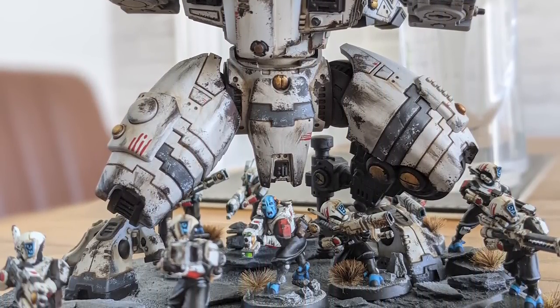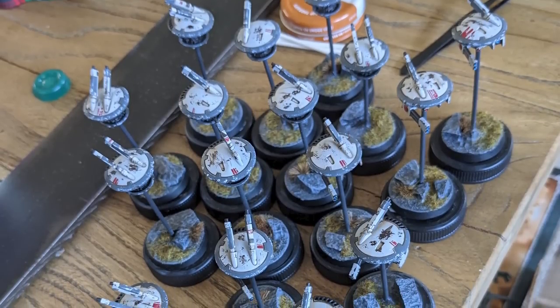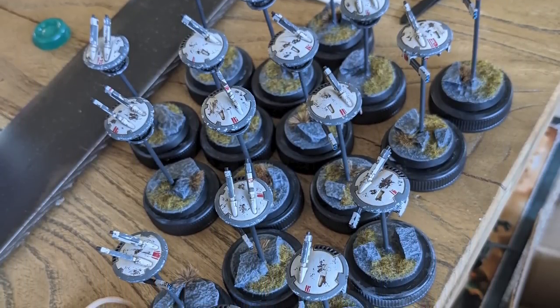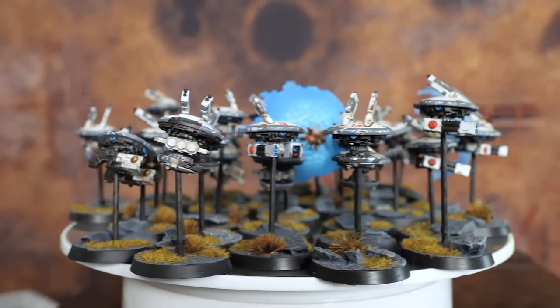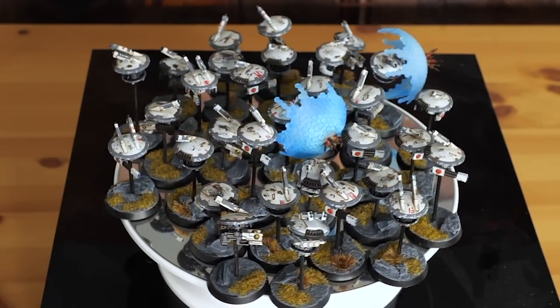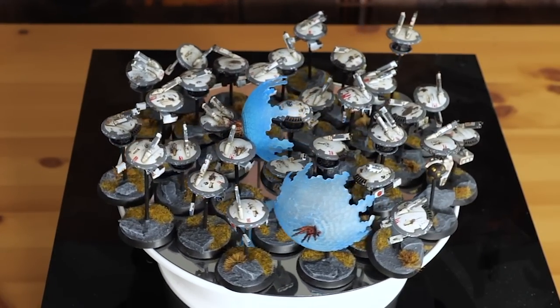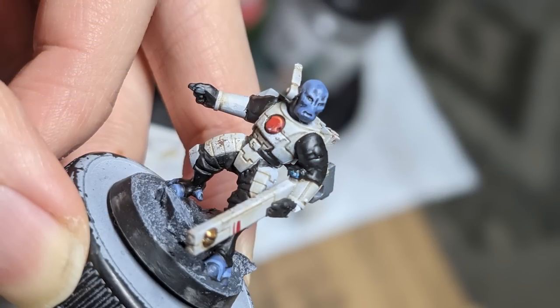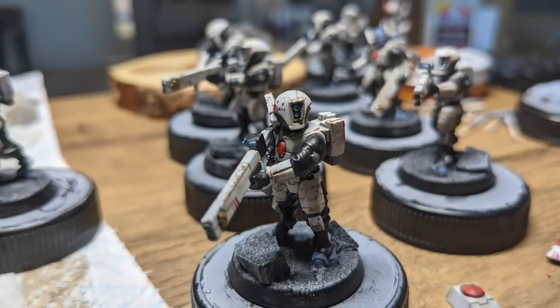Tau had a lot of drones in 8th edition, and since I'd painted a few already I just made all of them — shield drones, gun drones, marker drones, all kinds. Then I also started on troops, because you actually need troops to make an army list. I made Fire Warriors — basically just the regular foot soldiers that in a Tau army don't normally do much and you try to avoid bringing if you can. They turned out really well.